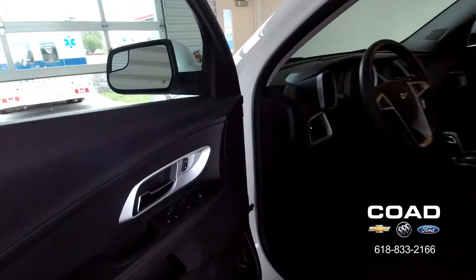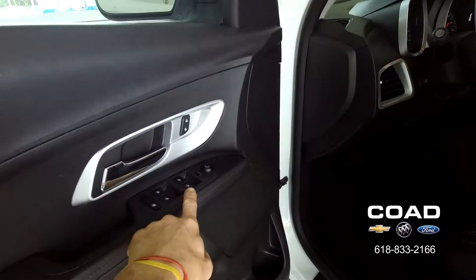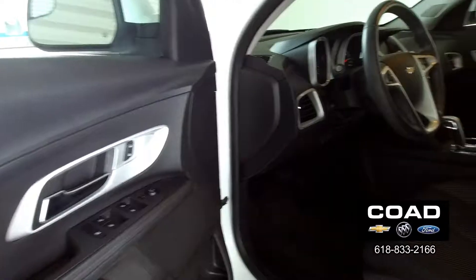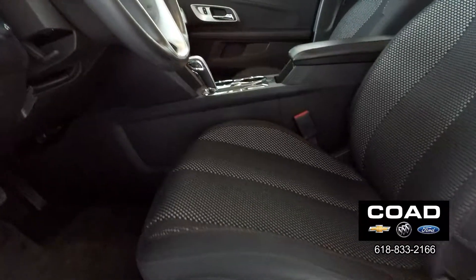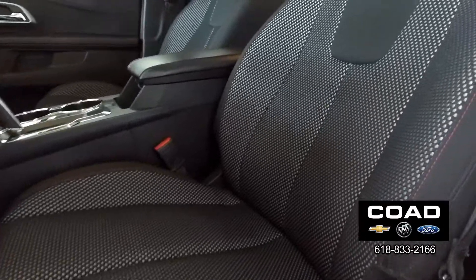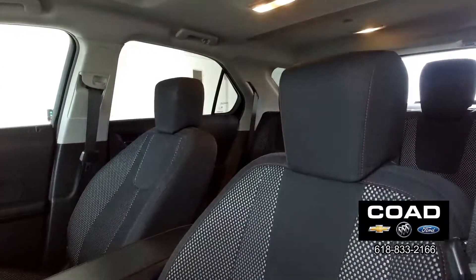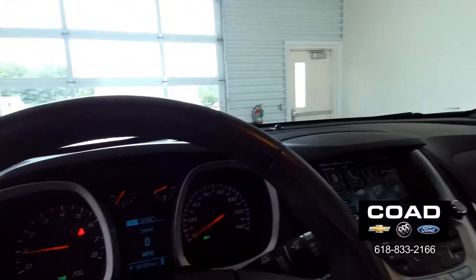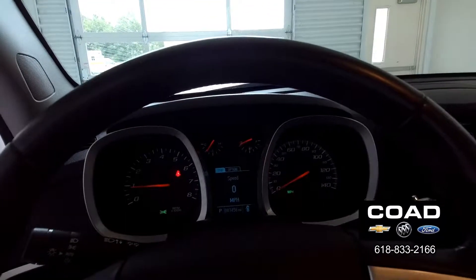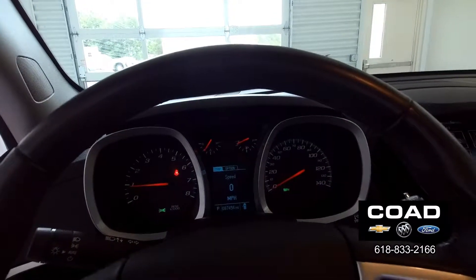On our driver's side we will see windows and locks, mirrors, power seats. Cloth seats are going to be very nice — no rips, no tears. Here we are looking at 87,456 miles.